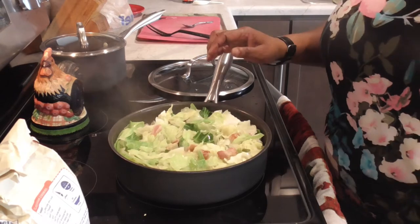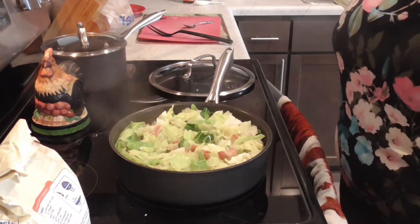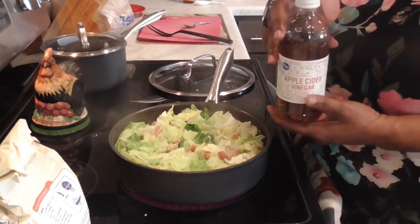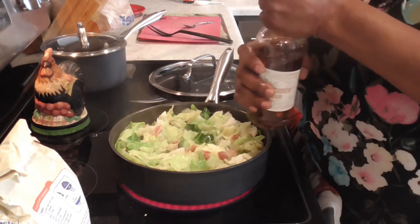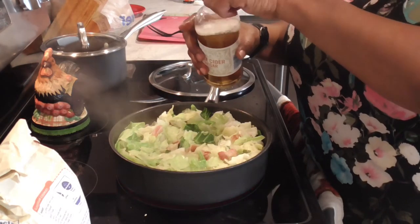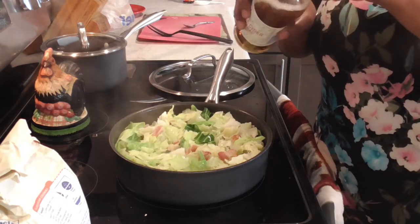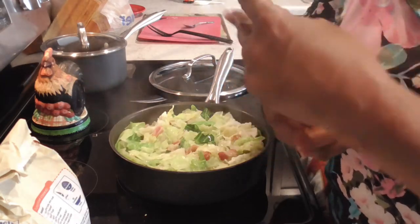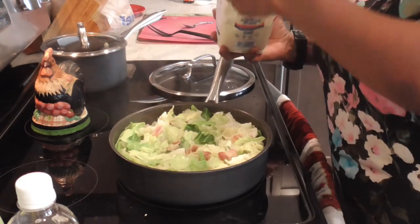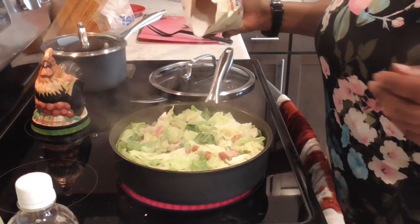Those greens have cooked down quite a bit — I was able to add about another two cups of cabbage greens. Apple cider vinegar — you can add as much vinegar as you like in your cabbage greens. I'm going to add maybe a tablespoon. Then I'm going to add in about a half a tablespoon of sugar to get that bitterness off just a little. You don't want sweet greens, just enough to cut that bite.